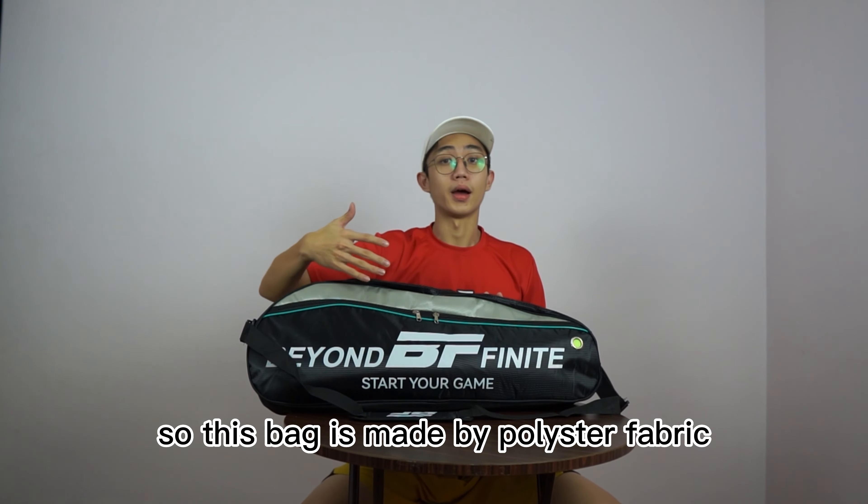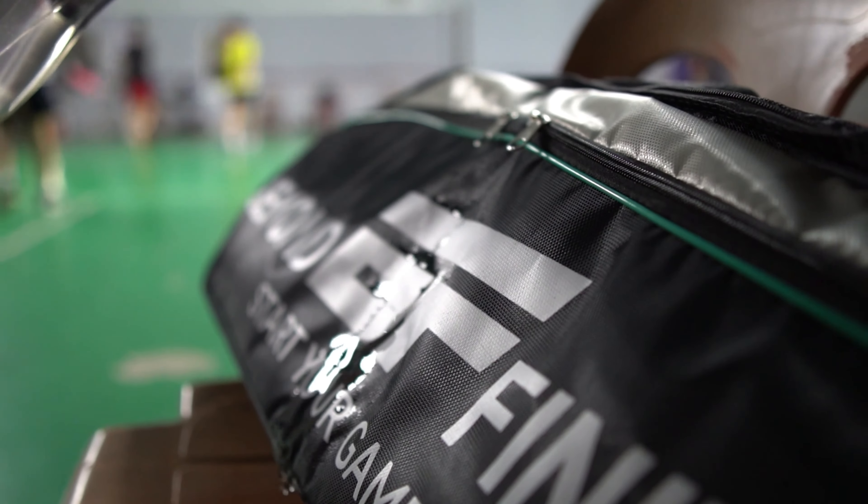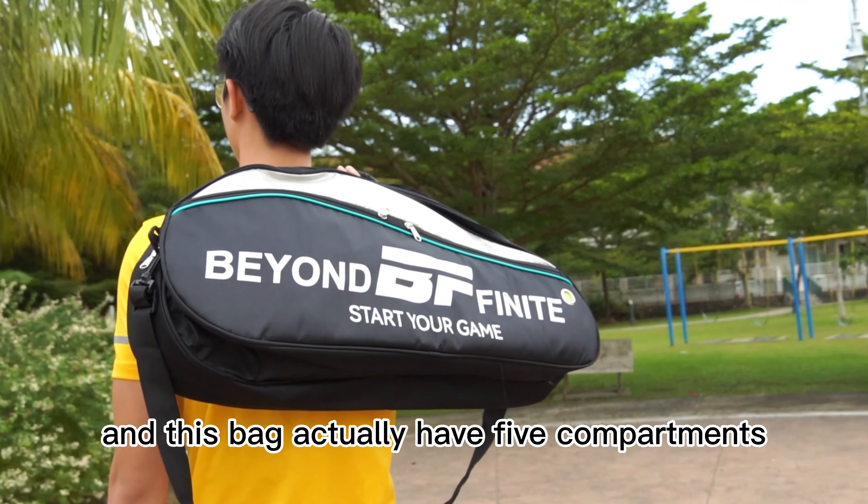This bag is made by polyester fabric, and it is waterproof. This bag actually has 5 compartments.